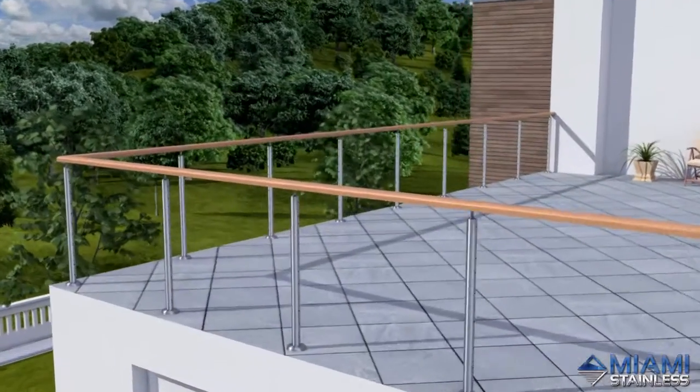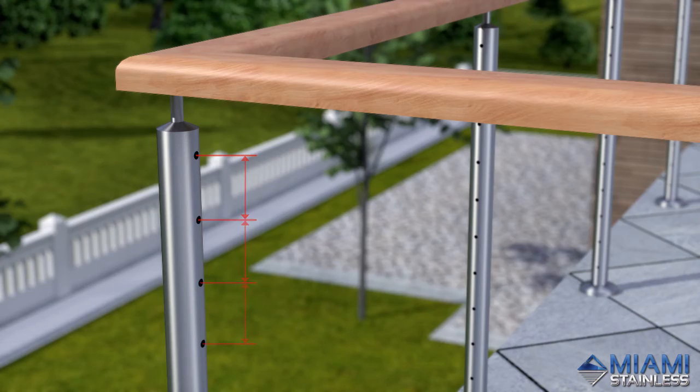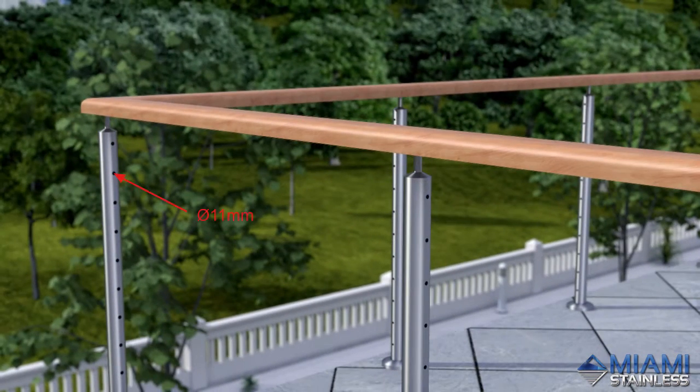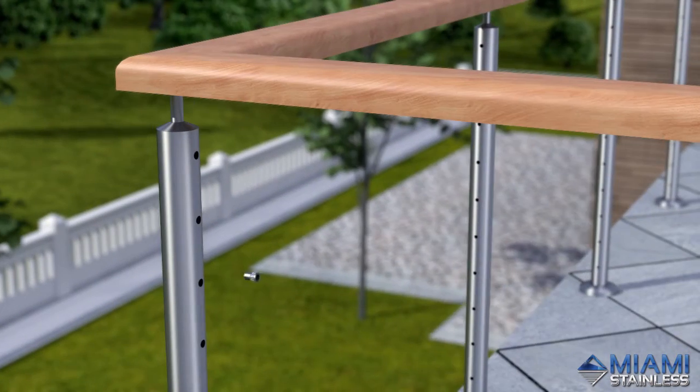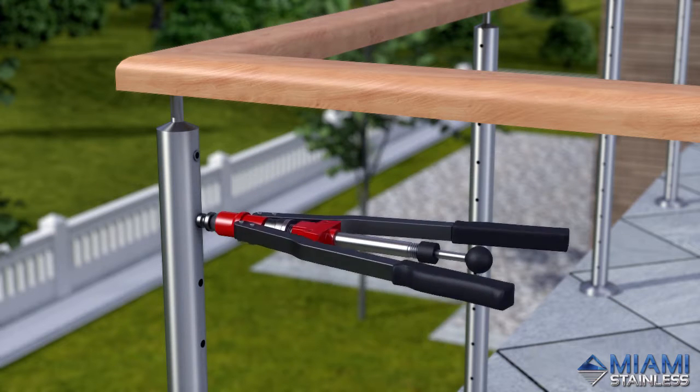To install, mark out and drill all your posts at the required spacing and hole size. This system requires an 11mm hole in end posts and a 4mm hole in intermediate posts. Use the HNO2 nut rivet tool to insert nut rivets into the pre-drilled end posts.